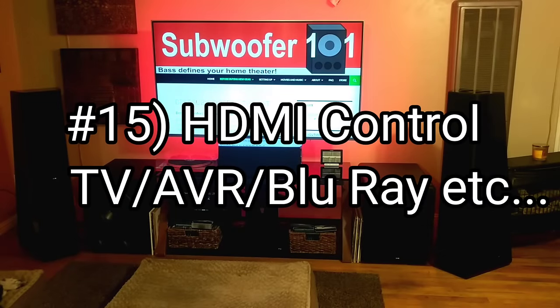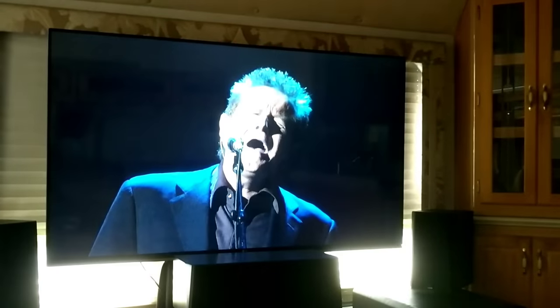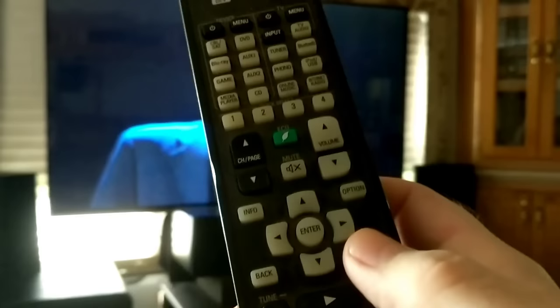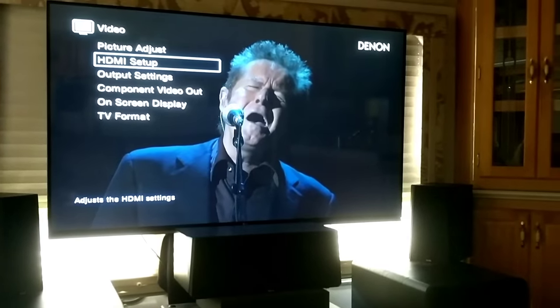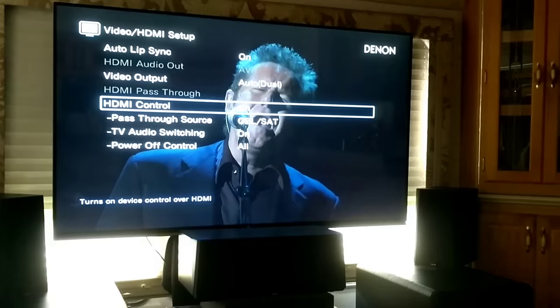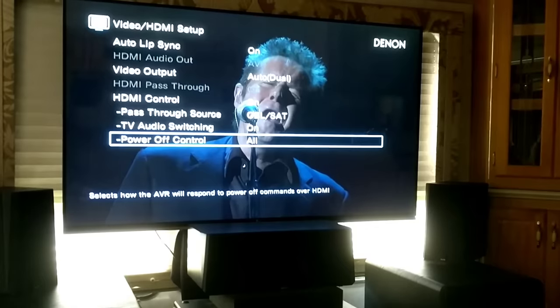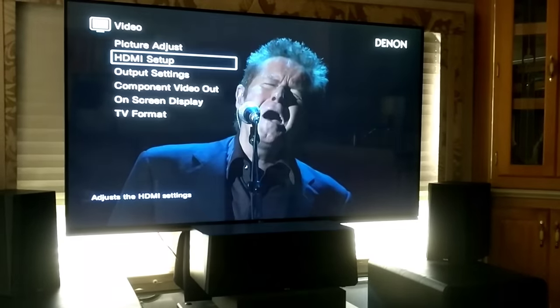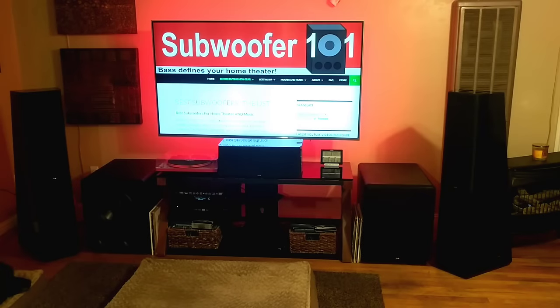Number 15 is HDMI control. This allows your devices to communicate — turn the whole system on, whole system off, turn up your amplifier using your TV remote, all that stuff. It gets things communicating, and you'd have to adjust it on your AVR as well as your TV depending on what's already enabled as default. It's a really convenient feature to enable, or disable if you don't want it — just knowing it's there can be handy.